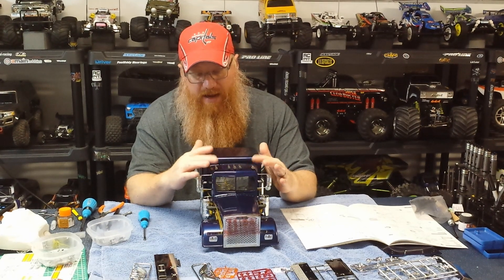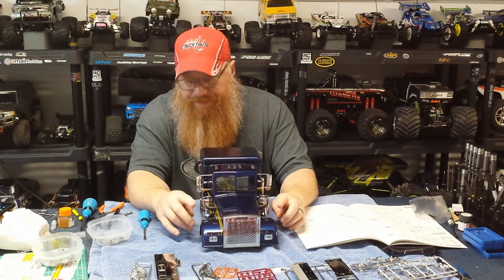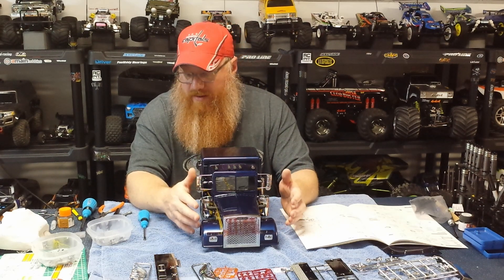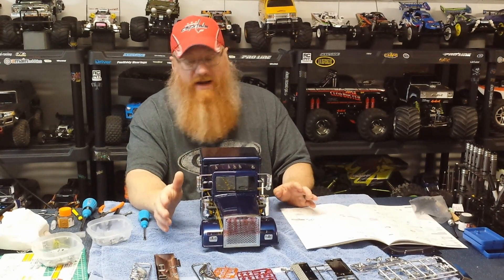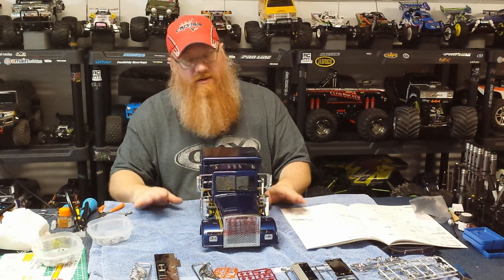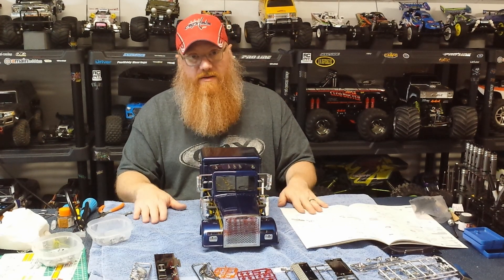We've got the cab lights run and the headlights run, all those wires taped up into the body where they'll be. I still need to do the turn signals, but it's getting late and I'm getting burned out. These steps aren't difficult, but with this nice shiny body you have to be really careful not to drag a screwdriver across it or set the body down on a pair of snips. Get a junk towel — don't steal a good one from your significant other — and put it on your workbench so you can work, flip, and move the truck without worrying about scratches.